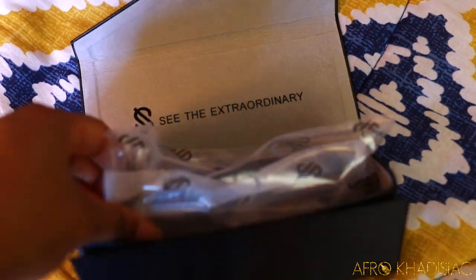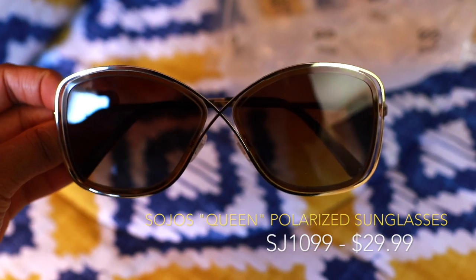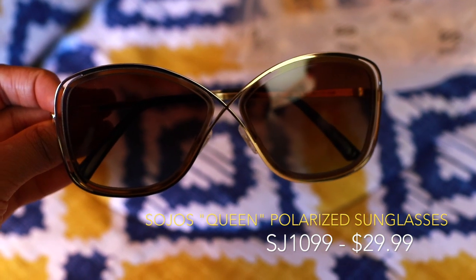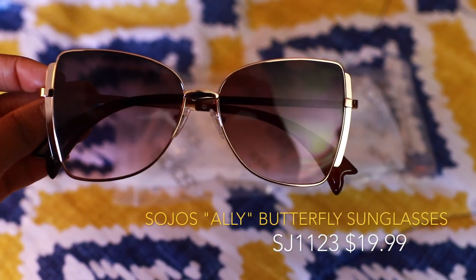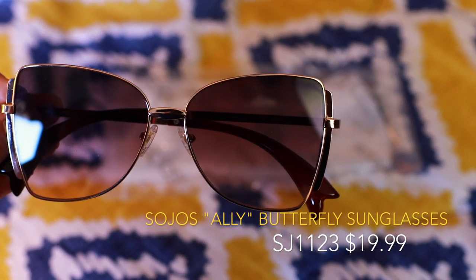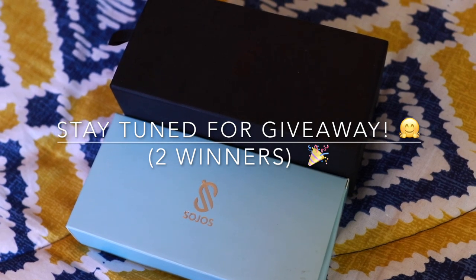Because Soljo's Vision was so generous with the amount of sunglasses they sent me, I'm going to do a giveaway for two of the pairs. The first is Soljo's Queen polarized sunglasses — they come oversized, the gradient is brown, and the legs are gold and black. The second pair is Soljo's Alley butterfly sunglasses, which are butterfly shaped with a gradient pinkish-brown lens and rose gold and brown legs. If you're interested in either of these, stay tuned for the end of the video to see how to enter the giveaway.